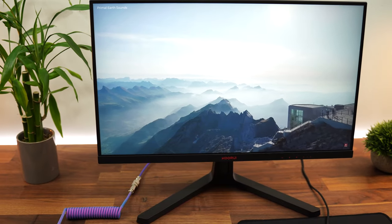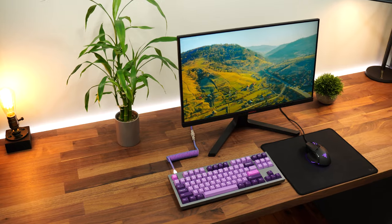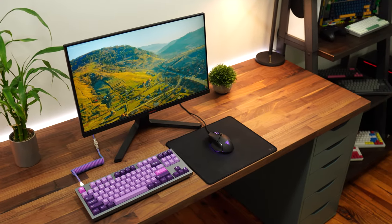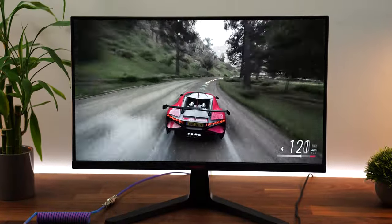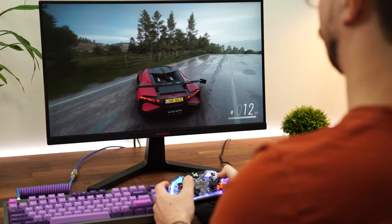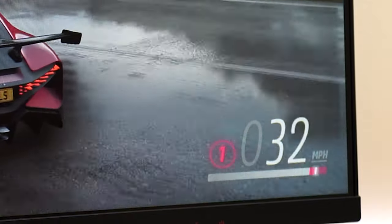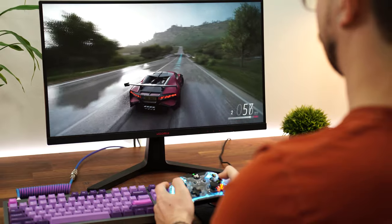Right off the bat, this is a 24-inch screen with a resolution of 1920 by 1080p. This brings the PPI, or pixels per inch — essentially how crisp and clear the image is going to appear to your eye — to about 93 pixels per inch. That means small text is going to have visible pixelation, but games, movies, and images will appear crisp and clear, and anything with movement is going to be good.